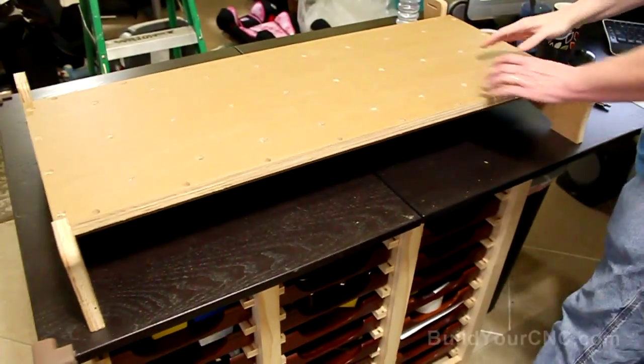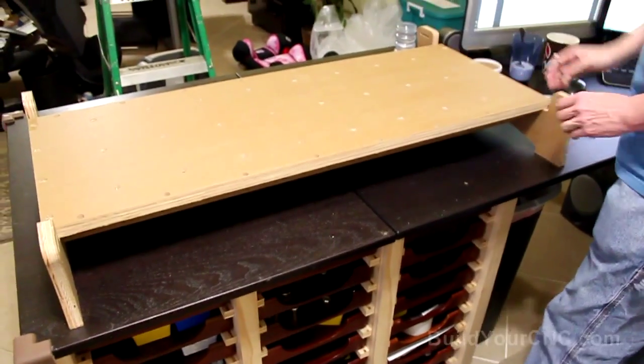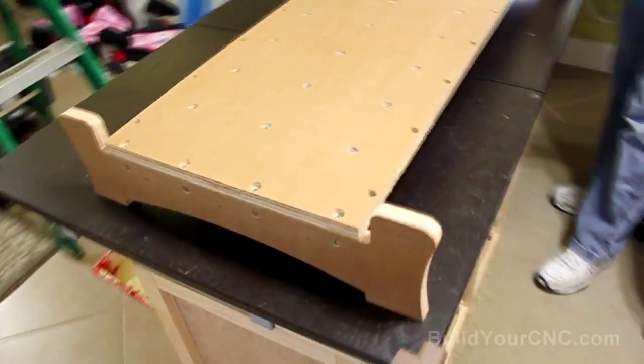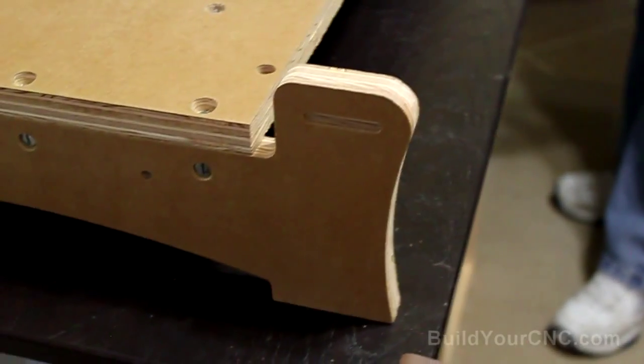We have the table done. We have the ribs underneath to keep the table nice and flat, and we have the two ends. You might notice there are these strange slots here — this is actually to carry the ends of the roller chain. What we're going to do now is put on the rails on either side.